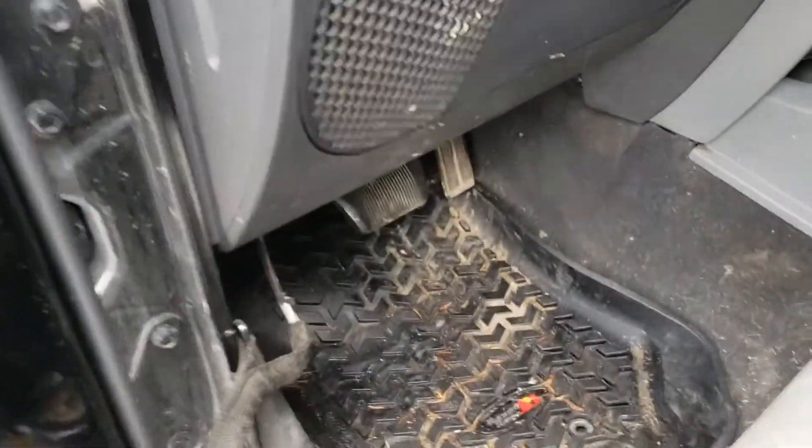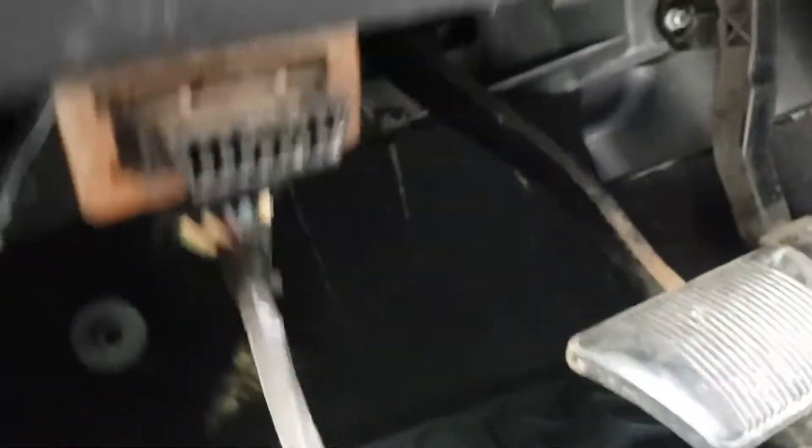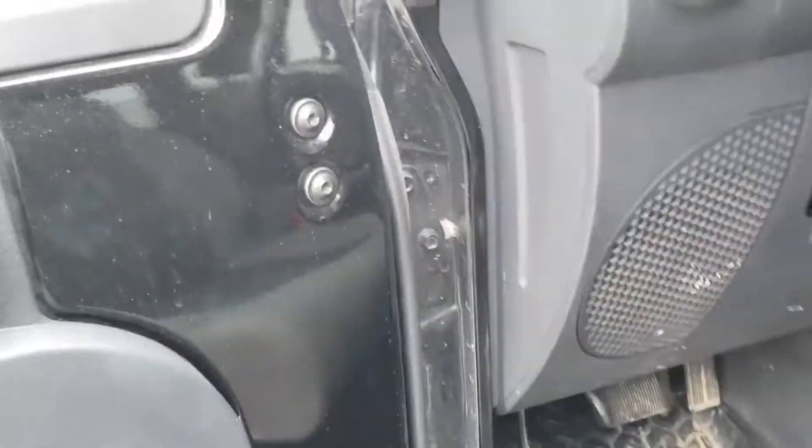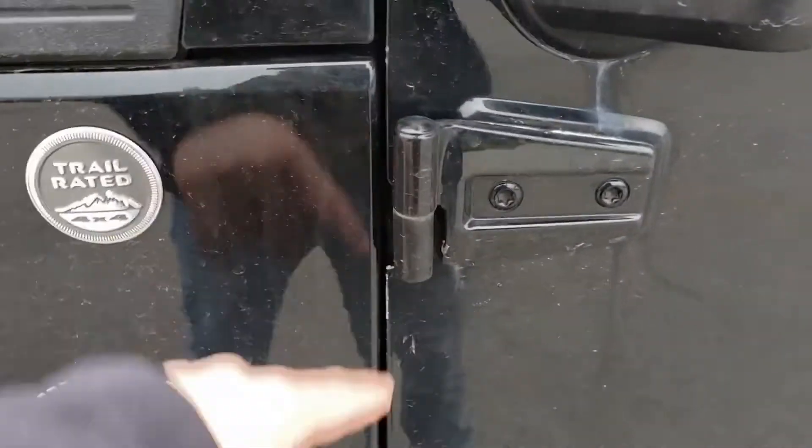Taking the doors off is actually really easy to do. There's a clamp up under here in this dirty footwell — you undo the clamp, take that off, and you just lift it right off these two hinges. Then your doors are off. It's a nice thing for the summer.